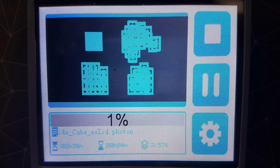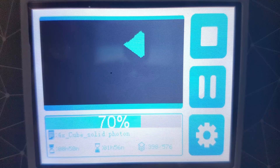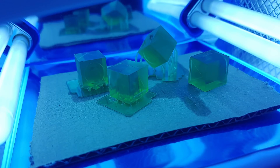And let's go and print the test objects, which will take about 3 hours. Afterwards the printed objects are cleaned with isopropanol and cured for some time with UV light. Now it's time to have a closer look at the printed objects.